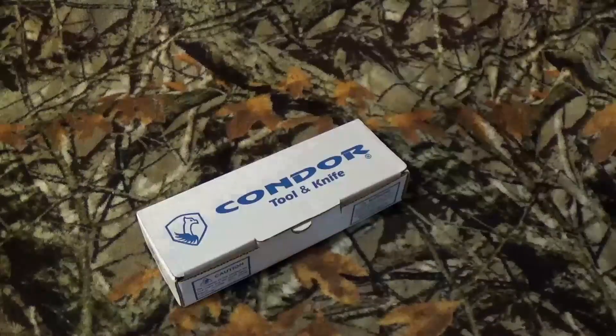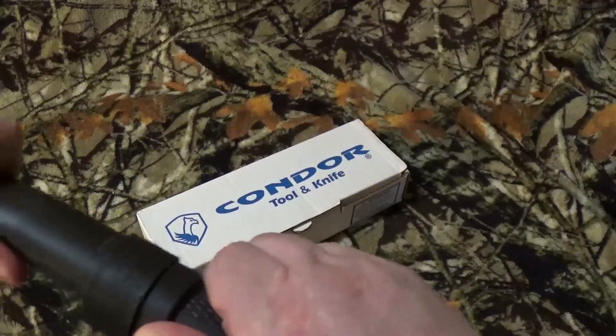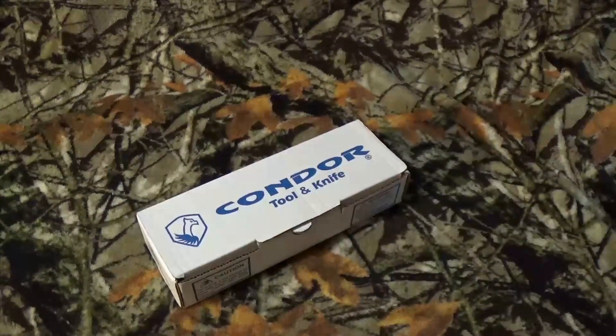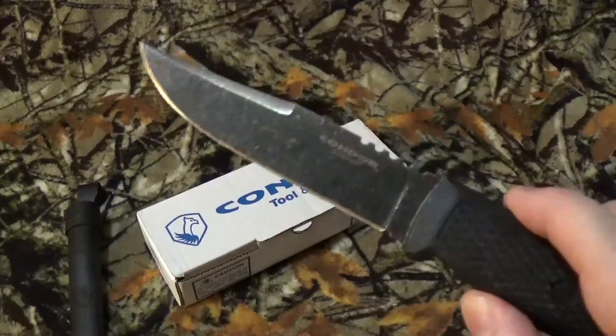Now according to Condor, this is a perfect companion knife to take with you into the field to complement the other fixed blade you may be carrying with you.